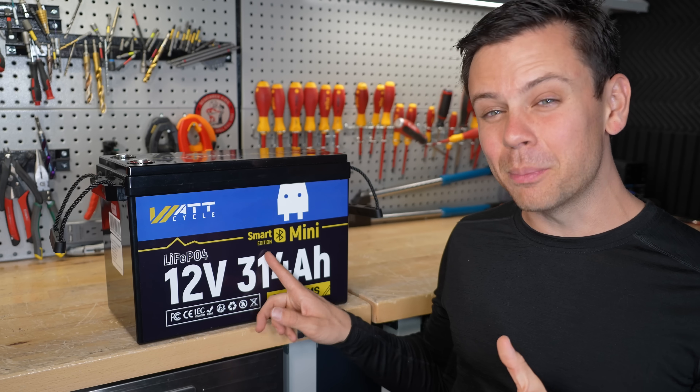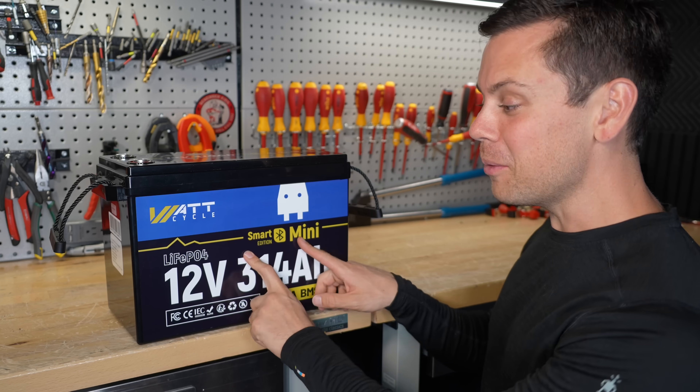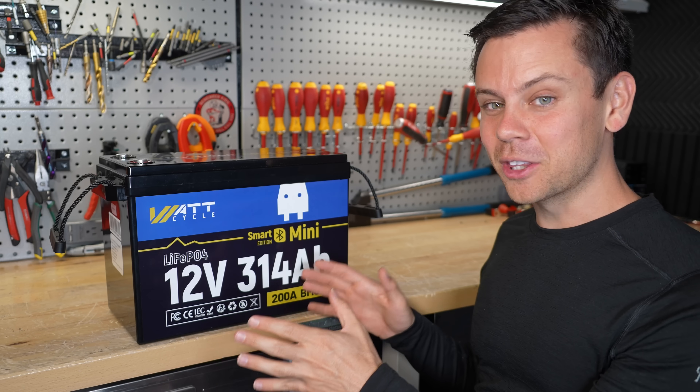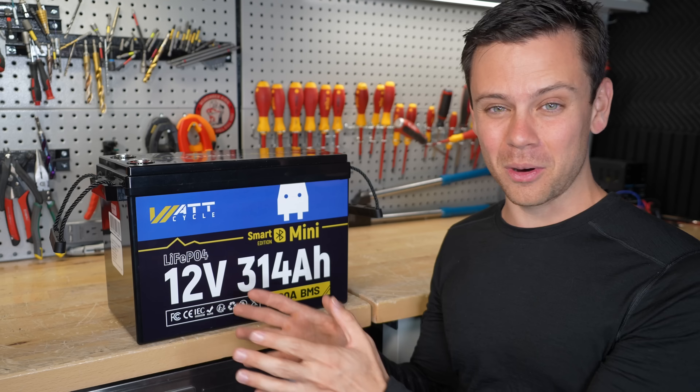These issues are only for the smart version. The old dumb ones actually work great, but the ones with Bluetooth — if it says smart on the front — are having major problems.